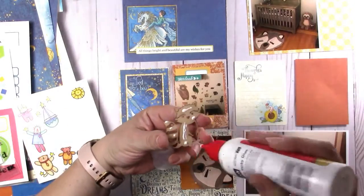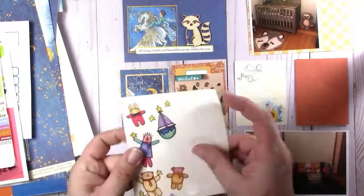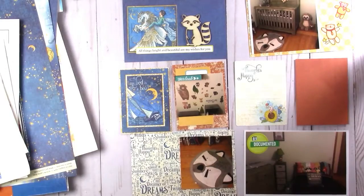Sorry about that shadow cast on the right-hand side. My glue is sitting directly in front of my light, so I'll have to watch that.